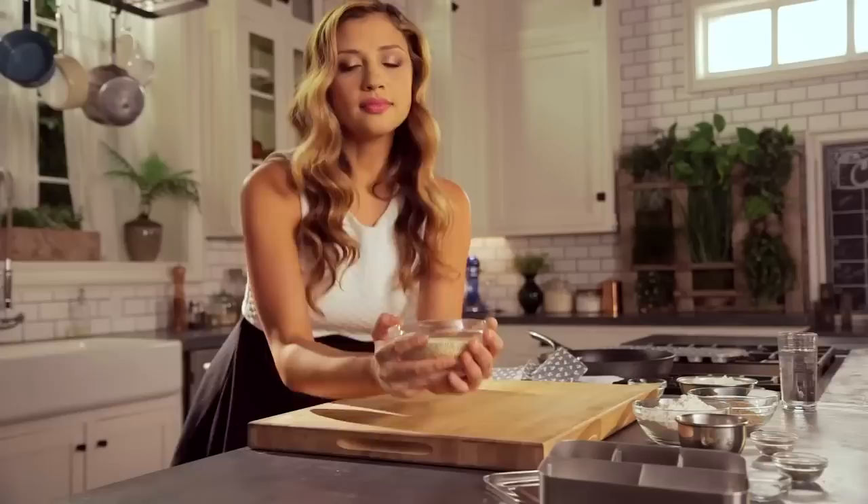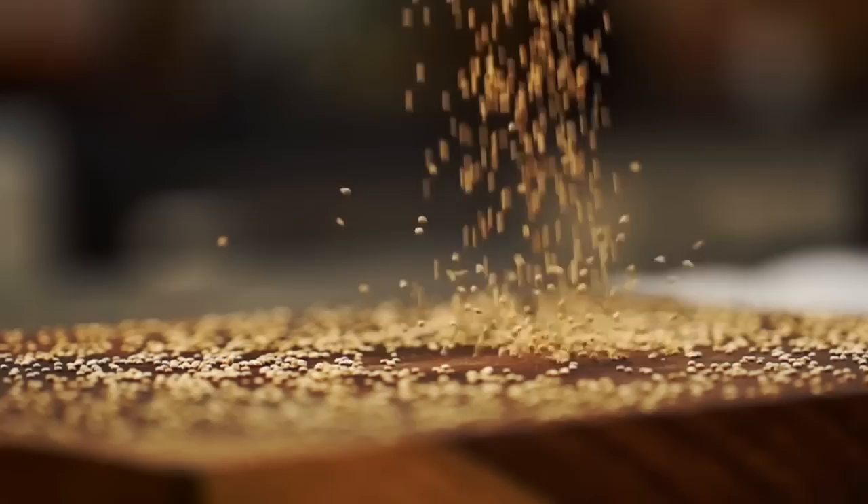Look at all these gluten-free vegan ingredients. As far as superfoods go, quinoa is kind of nipping at the heels of kale right now. It's full of fiber, protein, iron, magnesium — all those things that you want to feed your kids to keep them fueled throughout the day.